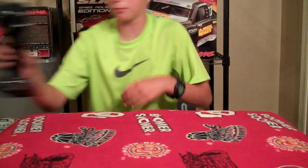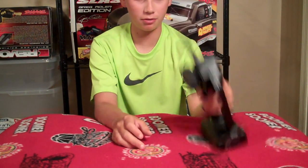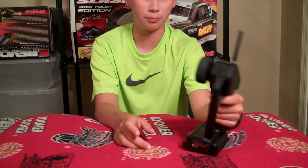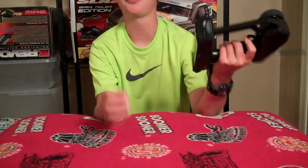Just as a little side note, my birthday's coming up. And because both my antennas on my TQ remotes are broken, I hope to get a Spektrum DX2S or DX3S.